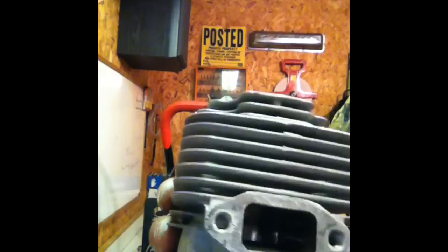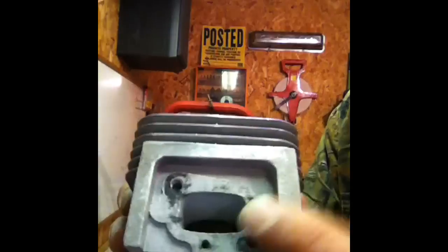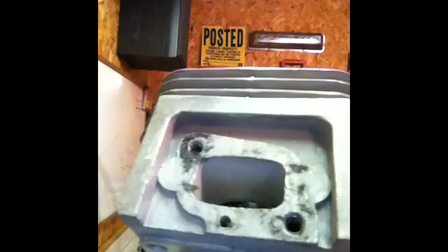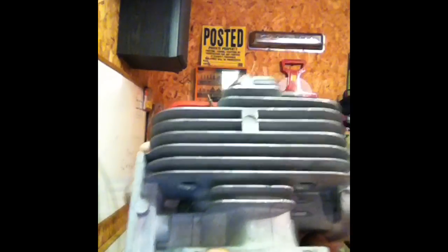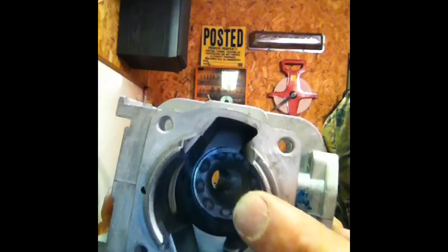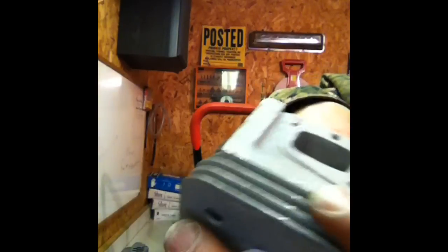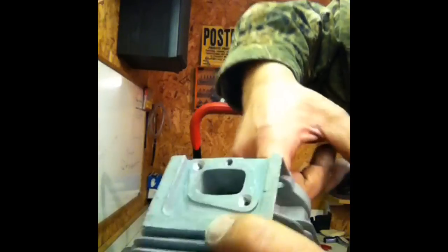I'm going to go ahead and slide the new jug on the piston on the engine. Make sure when you put your jug on, you know which side is intake and exhaust. This is the intake side — just look for your fuel lines on your motor. Your fuel lines will be on the carburetor side — that'd be the intake — and that's the exhaust. Make sure you slide it on the right way. You don't want to score the inside of this jug. It's also a good idea to take a new cylinder jug and rub some two-cycle oil in there, just so things slide smoothly and you don't score it up.